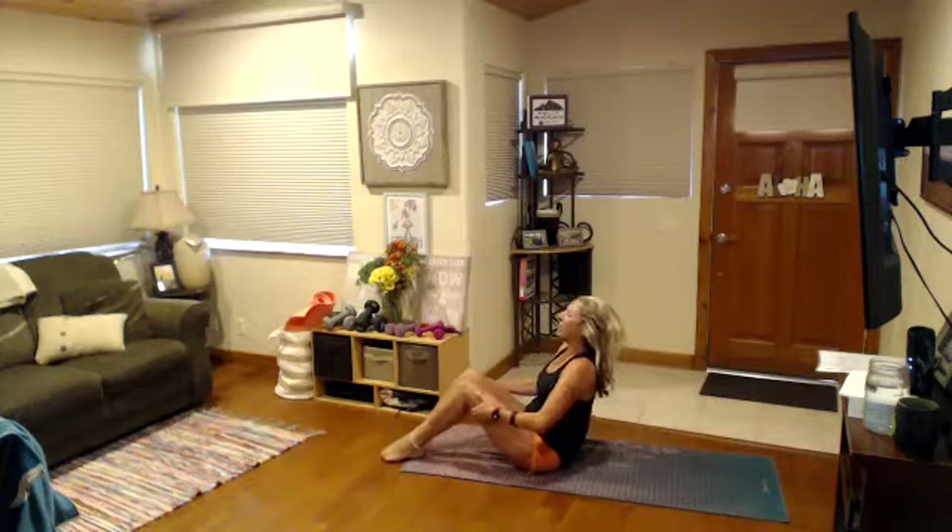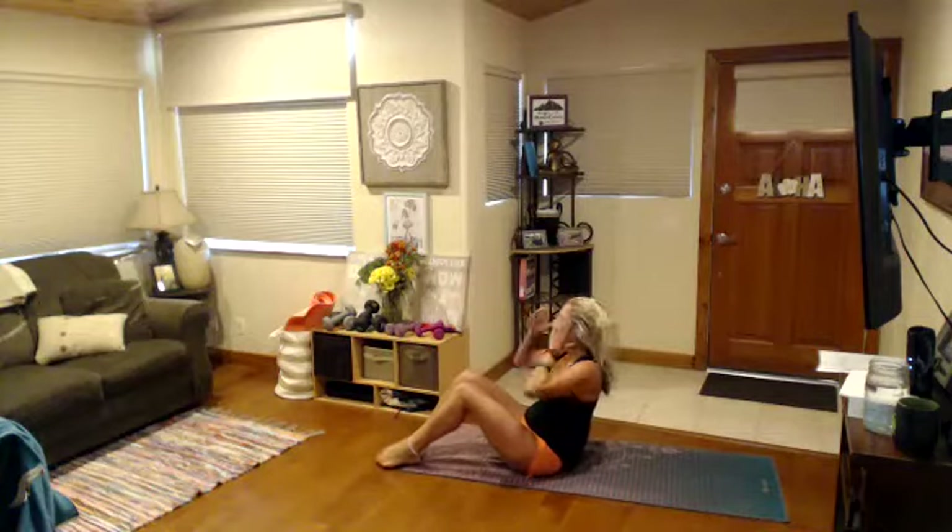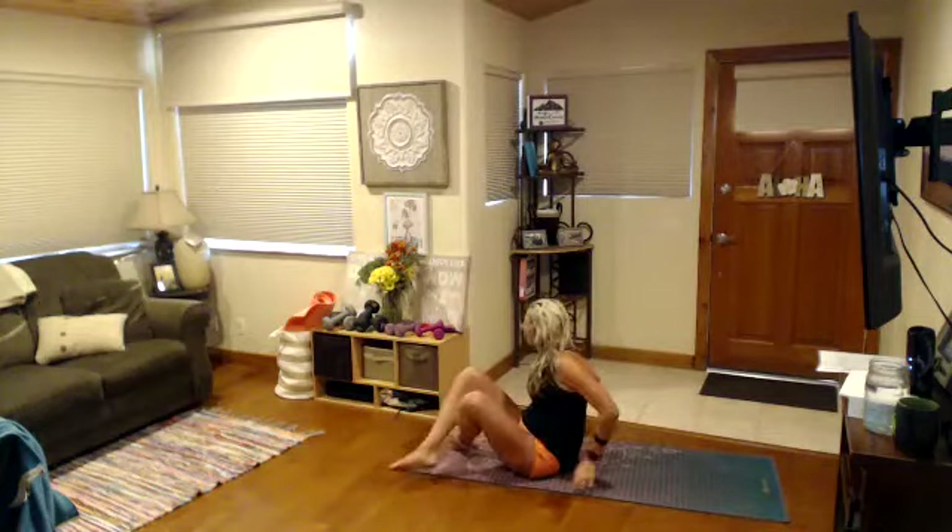Today out here is supposed to be the hottest day of the week — supposed to get in the 90s, which is crazy for being up in the mountains. Room to cool down a little bit overnight. All right. Welcome. Happy Wednesday. A couple of you are outside — that's Vanessa, I love it. So we're going to start with our leg massage. We're going to take our thumbs together right behind the knee.